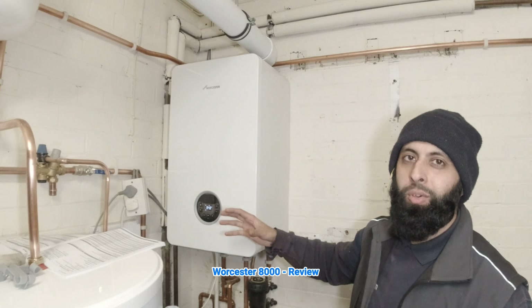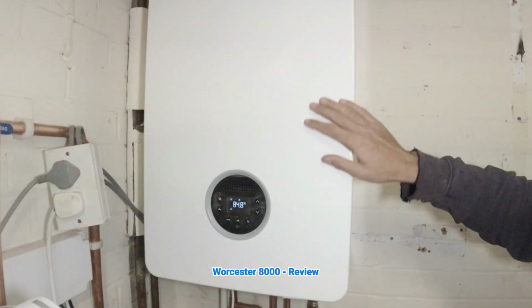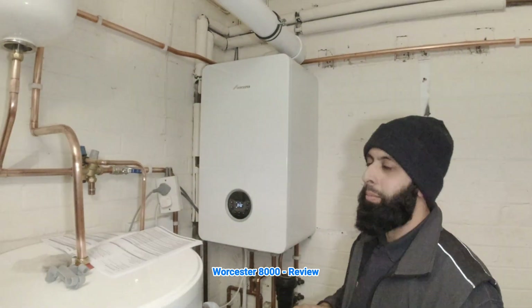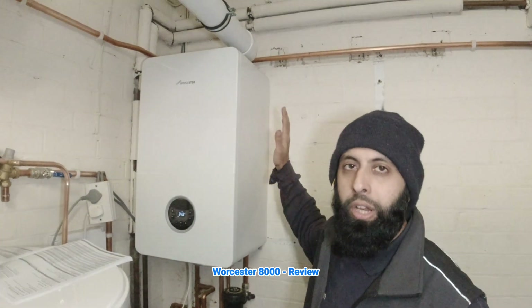The boiler is big, but it looks great — it's a sleek design. You've got a nice display on the front. It also comes in black, so if you've got units that you want to match, you can get it in black. I don't believe you pay any extra for the black version.